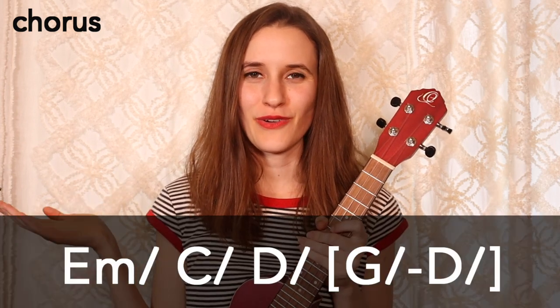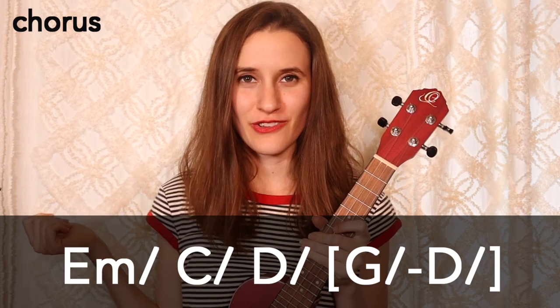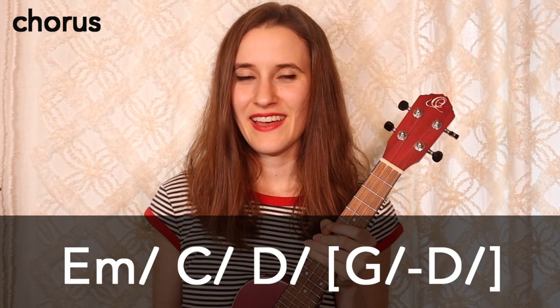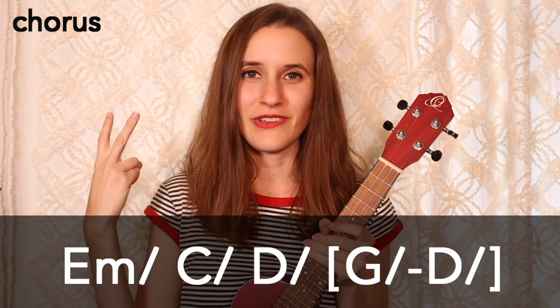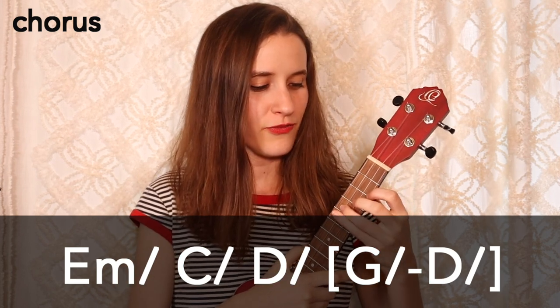So that's the verse and the pre-chorus. Now we're going to learn how to play the chorus. The first half of our chord progression is down below, and you'll see that there are slashes next to the chords — that means we're going to strum one time on each chord. Each chord will get four beats, and the chords in the brackets will each get two beats.